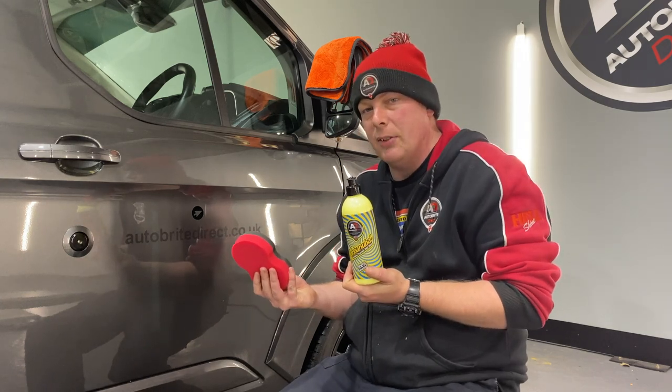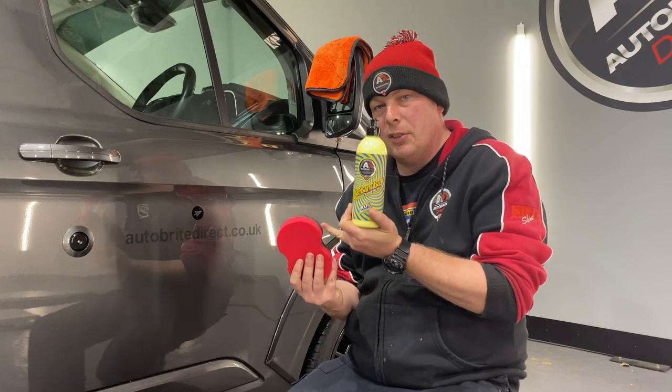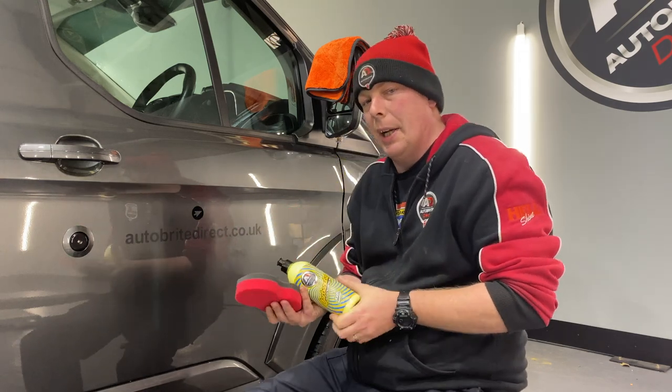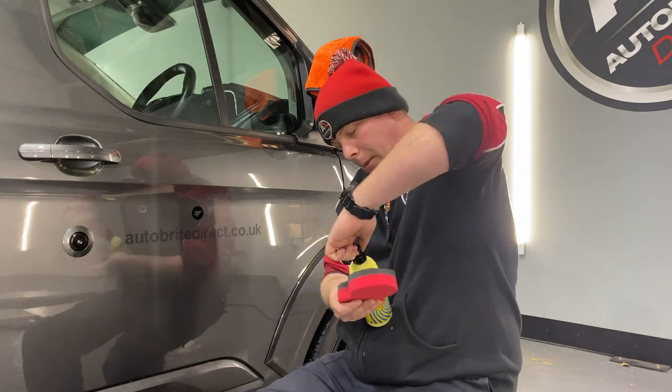My preferred applicator for this is our knuckle duster applicator. These are two sided — you've got a red side which is for polishing, and we're going to use the black side which is for applying a wax. So I'm just going to pop the cap.